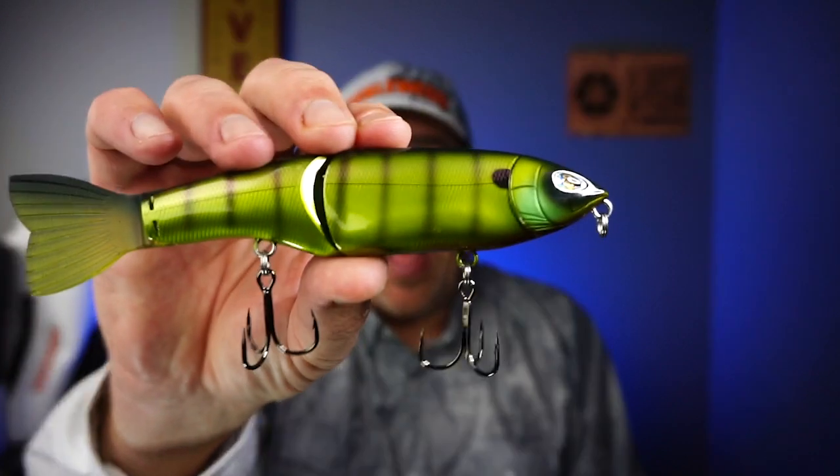Hey guys, welcome back to the channel, welcome back to the vlog. If you're new to the channel, I am Steve Chapman. Today's a special one — it's the first time for the channel. Today, you and I are going to take a closer look at the Thunderhawk Lures Cha-Cha Glide Bait.